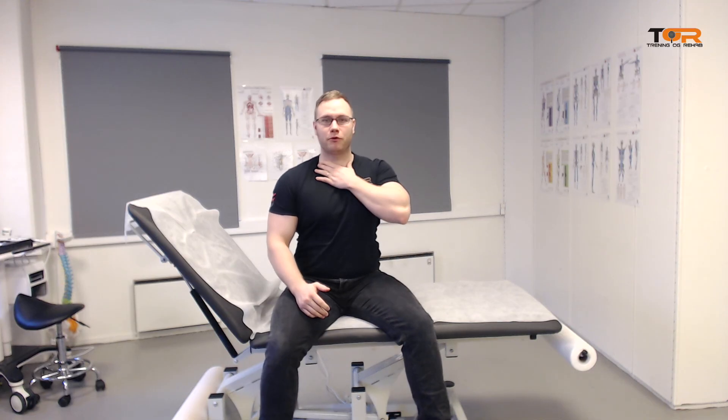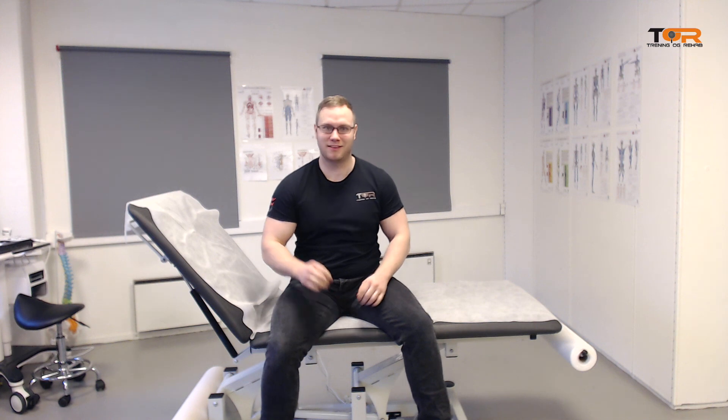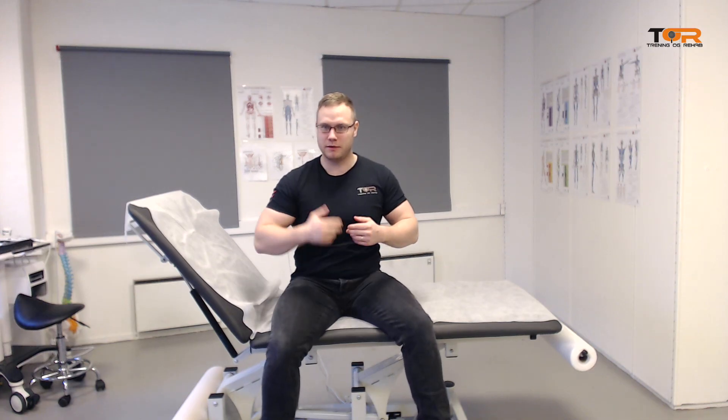So there we have it — this is my new exercise for the longus capitis and longus colli muscles. These are very important structures; they help us maintain a long neck position. As I've discussed in prior videos, hinging at the neck is a very bad thing. So we want good habits, good posture, and good exercises — not one or the other, you need both. I hope you liked this video. Have a very nice day, and if you have any questions please leave a comment below.